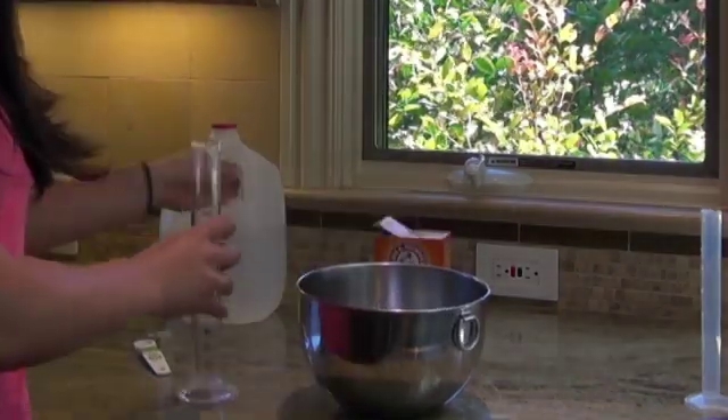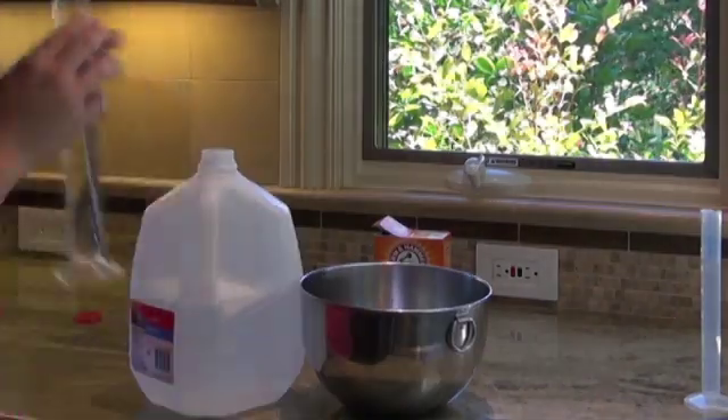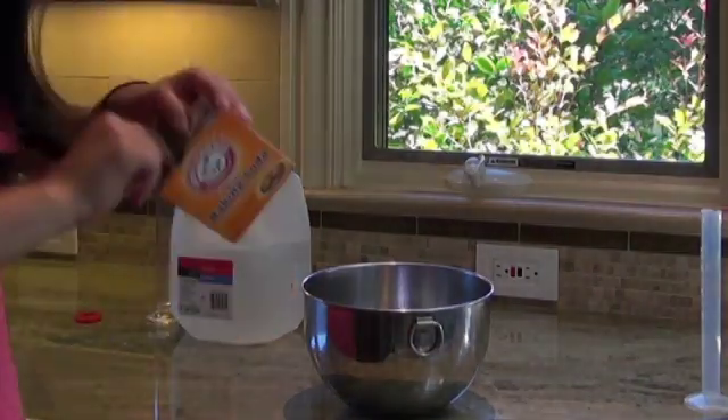Add 200 milliliters of bottled water measured using a graduated cylinder. Then add 2 grams, or about half a teaspoon, of sodium bicarbonate or baking soda. Mix everything together and you're ready to go.